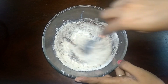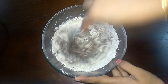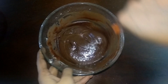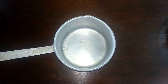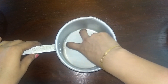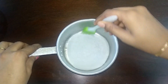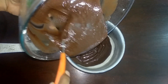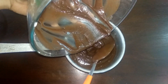1 tsp of baking powder. Put the butter paper and grease the oil on the butter paper. Let's add the batter. Tap 2-3 times.